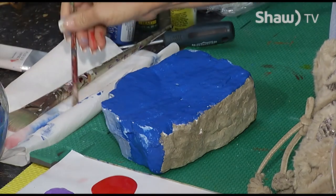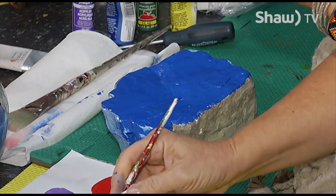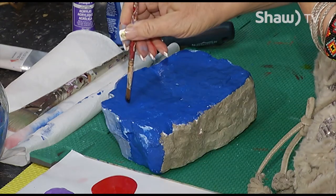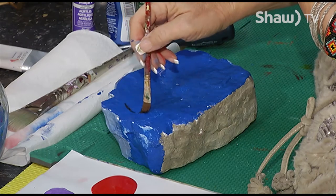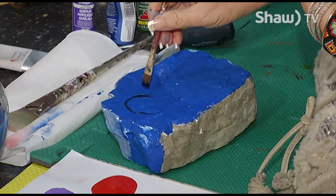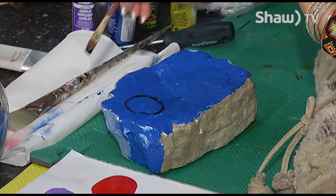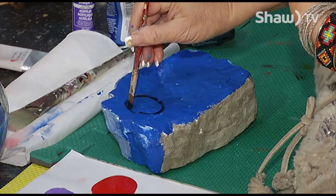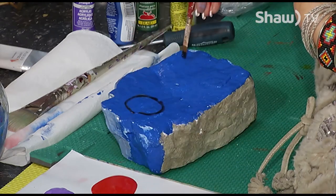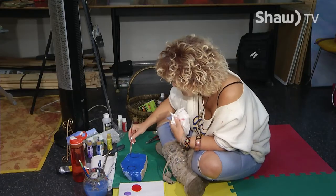So I'm just going to get a smaller paintbrush here because it's just easier. I want some circular windows here, so I'm going to use just the black to do some. Because this paint's not dry, it's going to kind of smear a little bit. So you could potentially wait for the paint to dry.